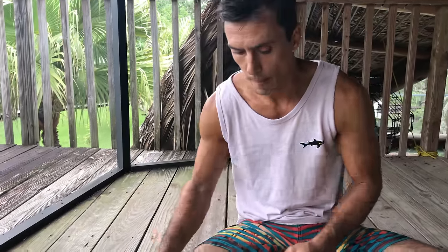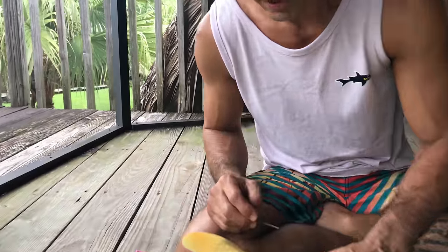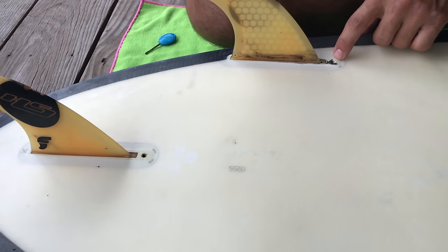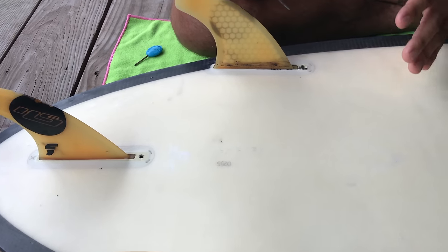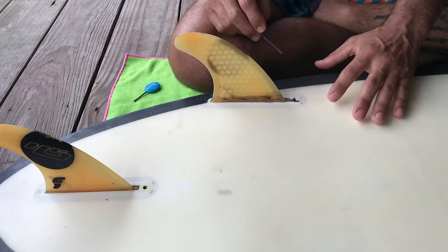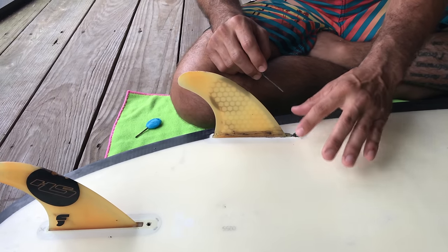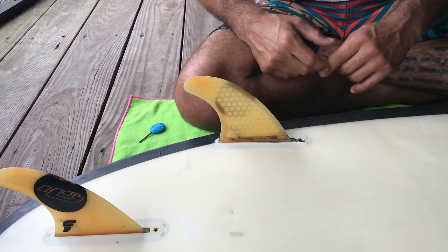That's pretty much all it is. As you can see, the future fin boxes only have one screw. The FCS has two screws, and for the FCS 2s you can use that fin box with the screws, but you do not need screws — you just clip them on.